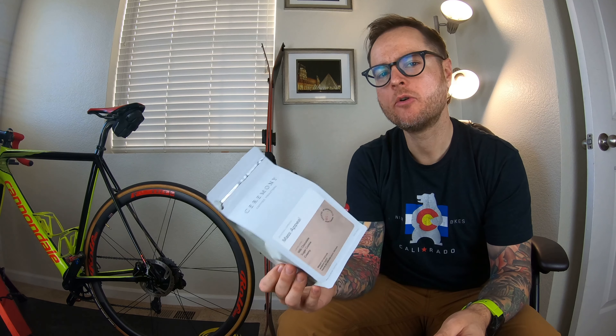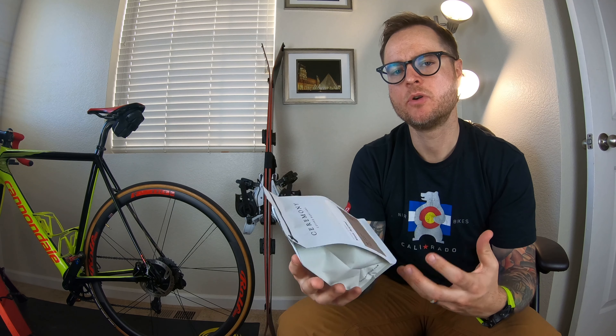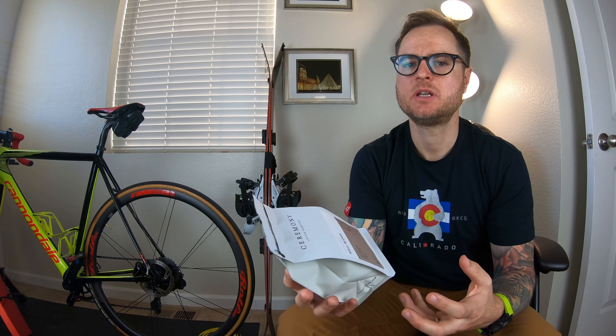When I was there, I wasn't overly thrilled with the coffee. When I got back, Andy asked me what I thought of Ceremony, and I just wasn't overly impressed. It just had this predominantly roasty note, which if you've seen my videos before, I'm just not huge on.